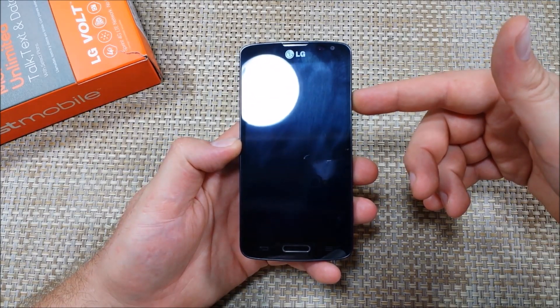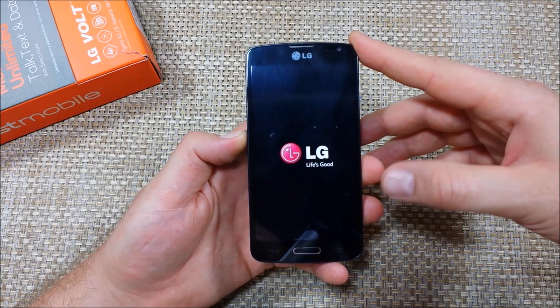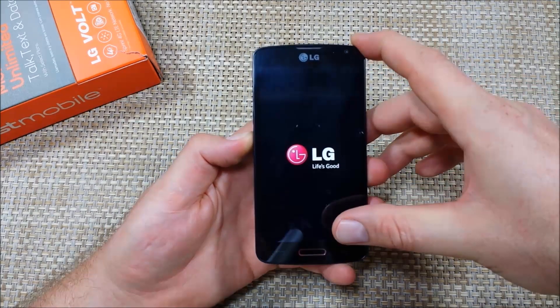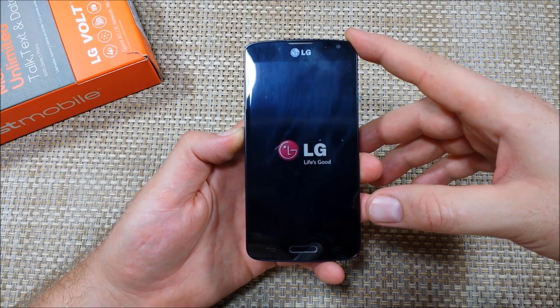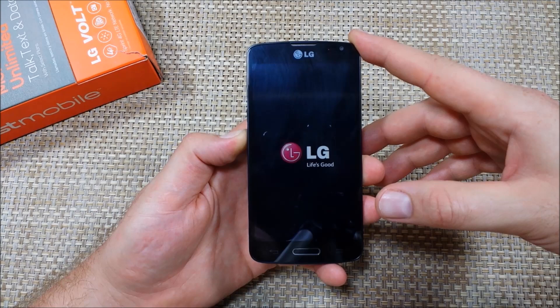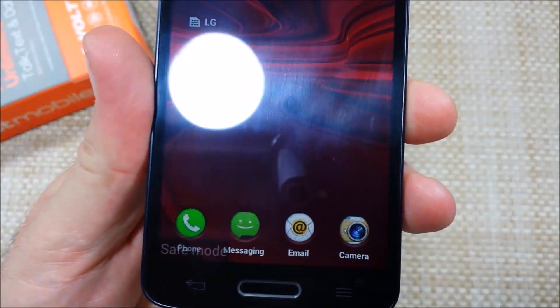Press and hold the power key. When the LG logo comes up, let go, then press and hold the volume down key — keep holding it until the very bottom left corner says 'safe mode.' Once the phone boots up all the way, you can use safe mode to troubleshoot your phone if you're having app-related issues. If an app is messing up your phone, this turns off those apps.